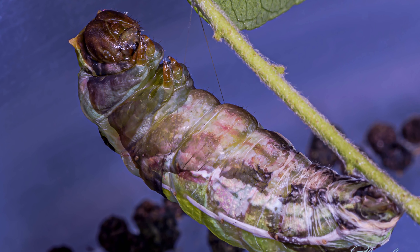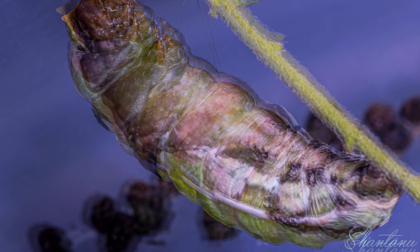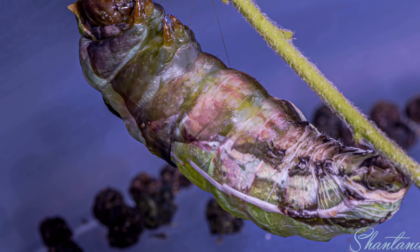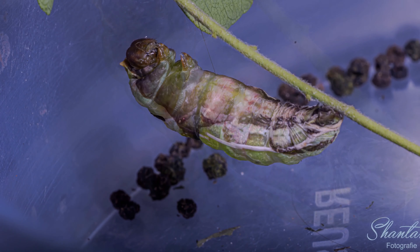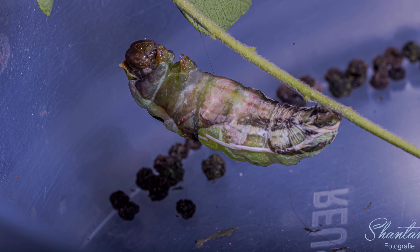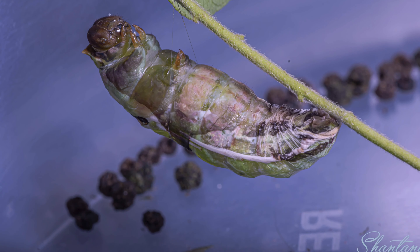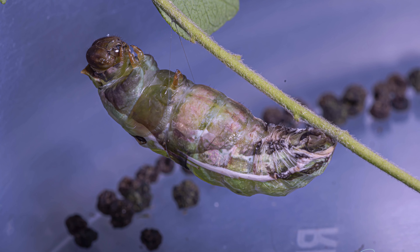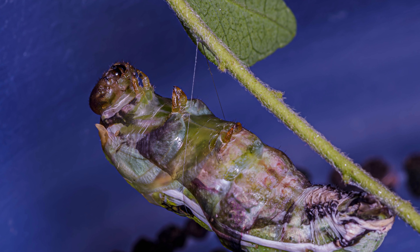After some time you can find the skin loosening up. Here you can see the skin loosening up at the end. And then this process continues as the skin loosens up, and by a very very small amount you can find that the head and the skin with the head is moving down.